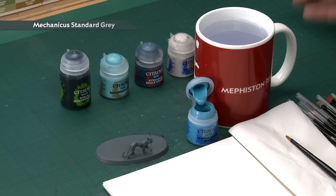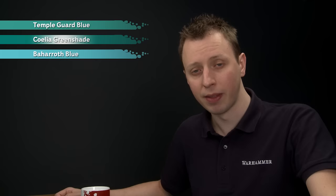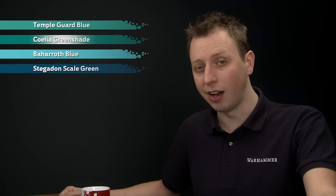For today's daily we've got something special planned because it's our 100th episode, so to celebrate we're going to show you how to paint a Gyrinx. I've undercoated the miniature with Mechanicus Standard Grey, then we'll start with Temple Guard Blue, shade the recesses with Coelia Greenshade, add a highlight of Baharoth Blue, paint in some patterns using Stegadon Scale Green, and finish with a very fine highlight of Pallid Witch Flesh.